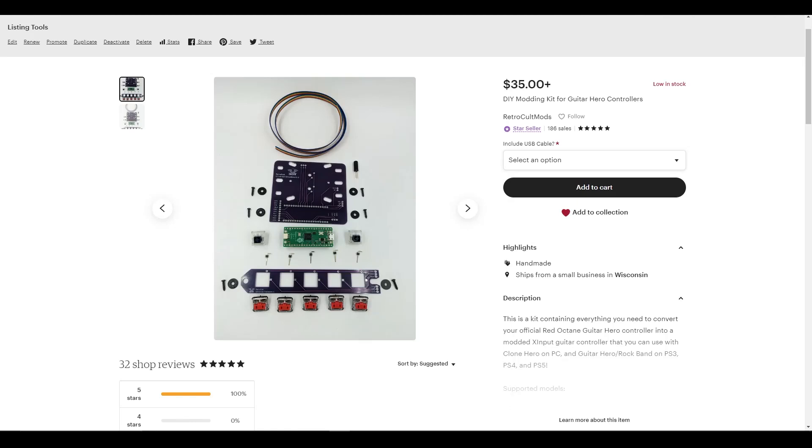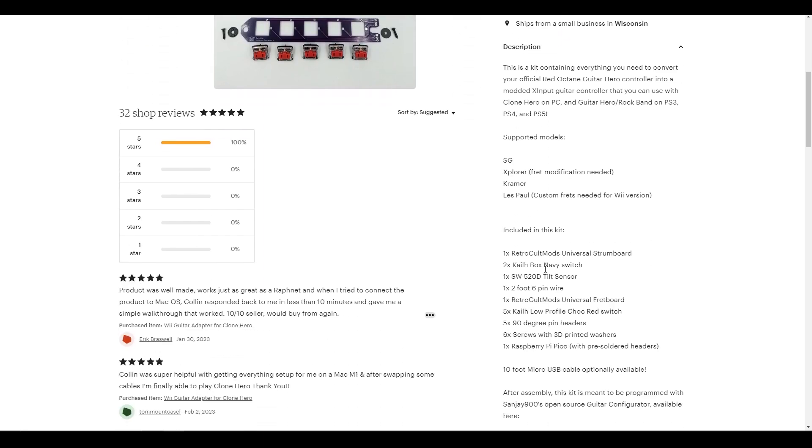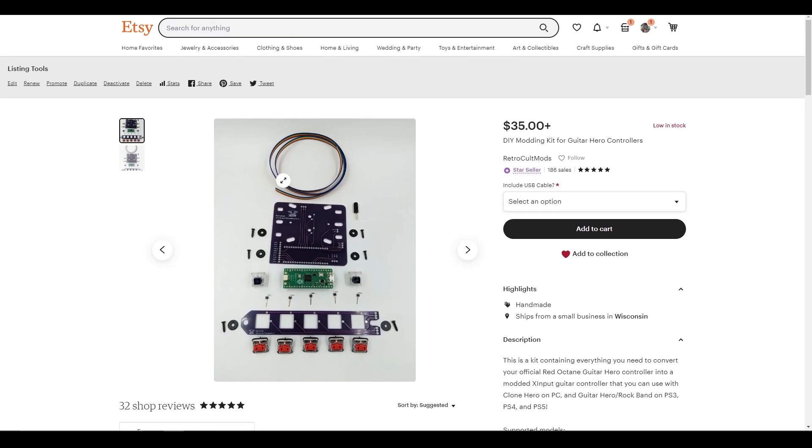This is a guide for my Raspberry Pi Pico guitar conversion kit for Clone Hero, Guitar Hero World Tour Definitive Edition, Rock Band 4, etc.